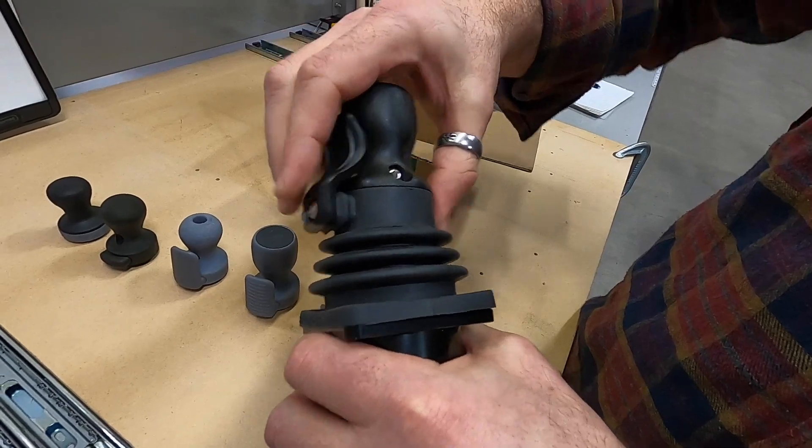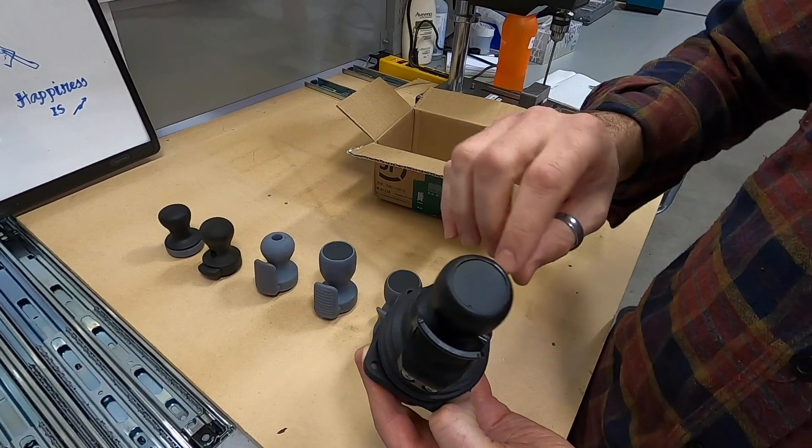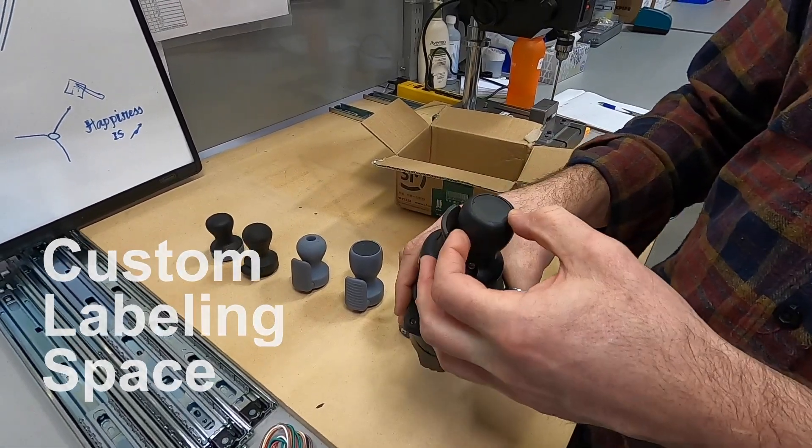So it's fully sealed to IP67 above the panel. We still retain the label on the top that we can customize with instructions or company logos.